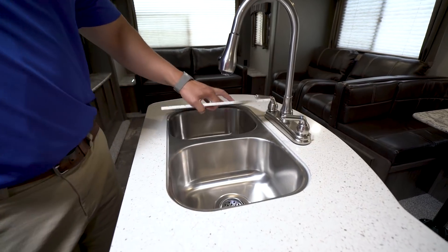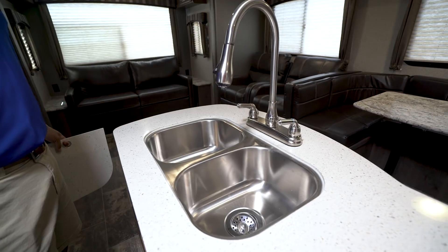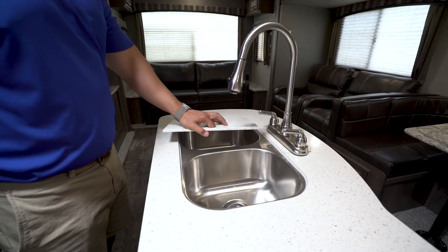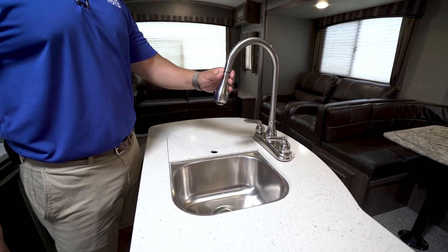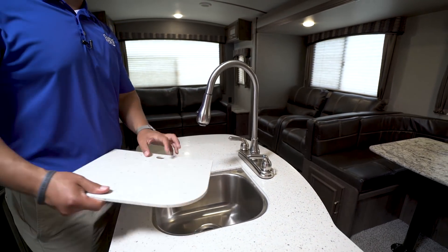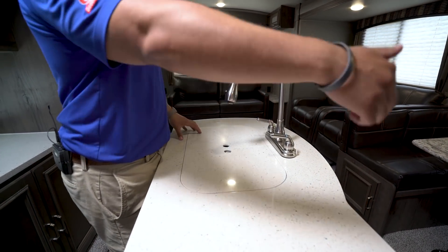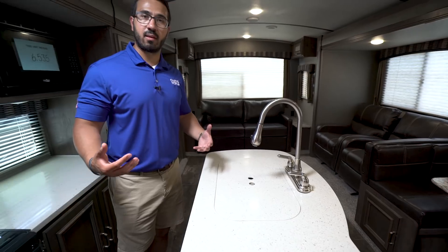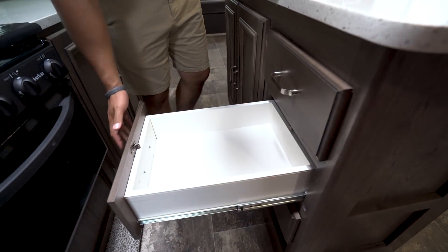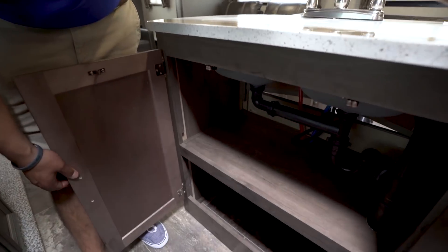The solid surface countertops allow for solid surface sink top covers as well, so all of this is great usable prep space. When you take those covers off, they reveal a double bowl under-mount stainless steel sink. Up top you have a high-rise pull-out faucet, which makes washing and rinsing dishes way easier. You have an electrical outlet on the front, and right in front you have a bank of three drawers along this side, plus additional storage right underneath the sink.